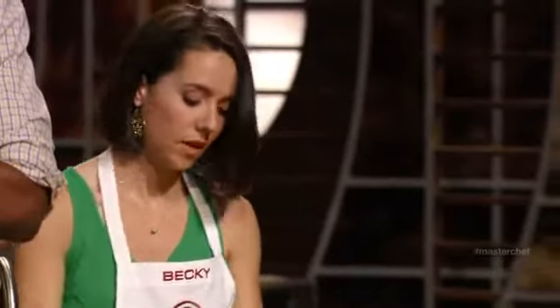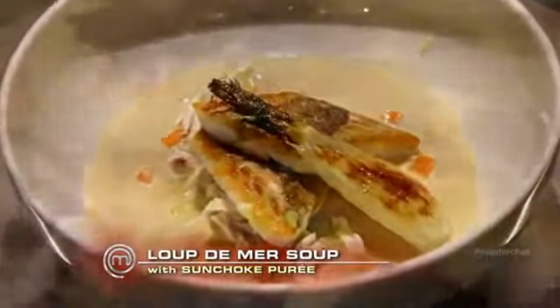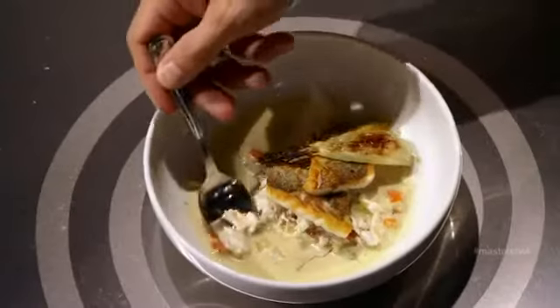Okay, Becky, please bring your dish. Tell me about this dish. I made pan-fried loup de mer fish soup with sunchoke puree, roasted fennel, and vinaigrette with charred jalapeño and scallions. It's a pretty small portion for an entrée. The fillets were going to be too small, so I ended up using the fish from the stock and turned it into a fish soup with roasted fennel. The fish itself — I love the crust on it, but ultimately it's a little dry, slightly overcooked.